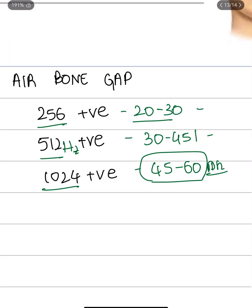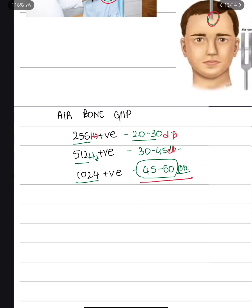Using tuning forks, you can estimate the degree of hearing loss. If only the 256 Hz tuning fork test is positive, it indicates 20 to 30 decibels of hearing loss. If the 512 Hz fork is positive, it indicates 30 to 45 decibels. If the 1024 Hz fork is positive, it indicates 45 to 60 decibels of hearing loss.